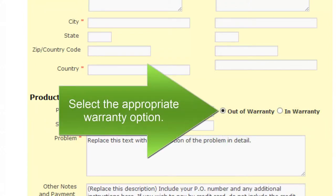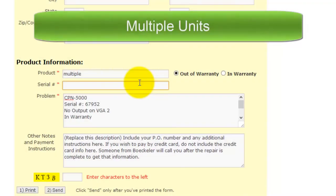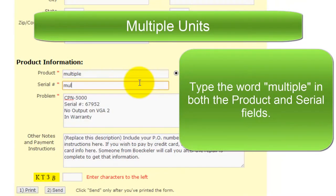You can find the serial number on either the back or bottom of your unit. Select the appropriate warranty option. If you have multiple units, type the word "multiple" in both the product and serial fields.